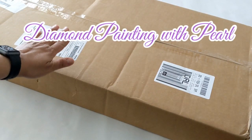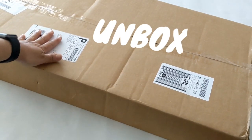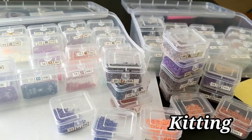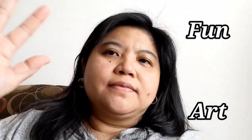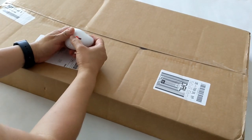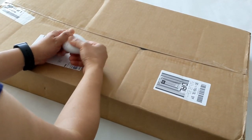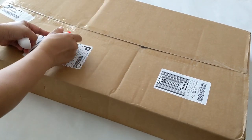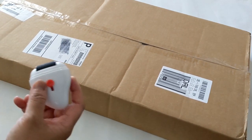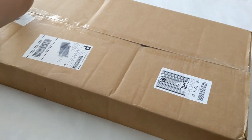Hi everyone, diamond paintings with Pearl here. Today we're going to unbox this big box. I have this little gadget my husband gave me — it has a roller to mark your address so they cannot see it, and then this one is used to open the box. So let's go ahead and open this.